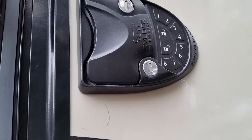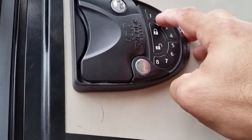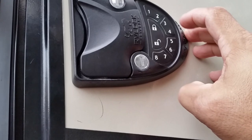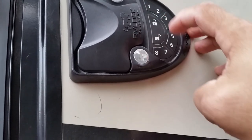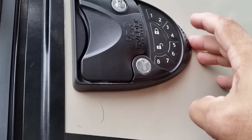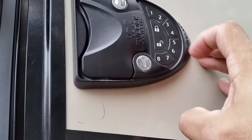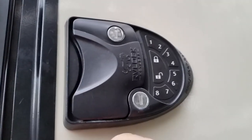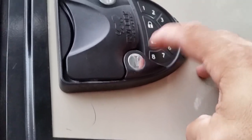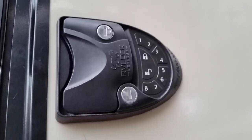To reprogram it with the new code, you have to press 8 and the lock button, put in the old code with the lock, then put in the new code, then lock, then the new code again — and that confirms it. Now we'll try it, and there you have it.